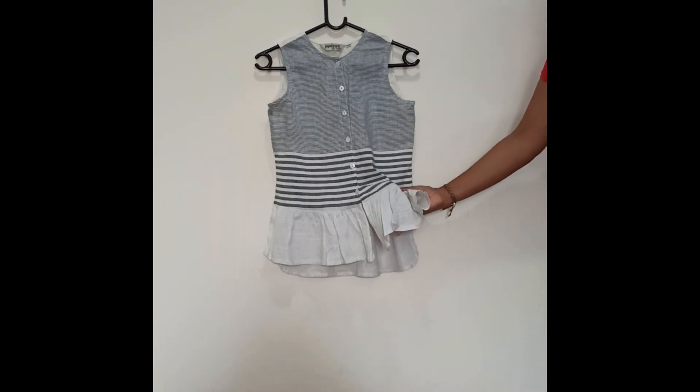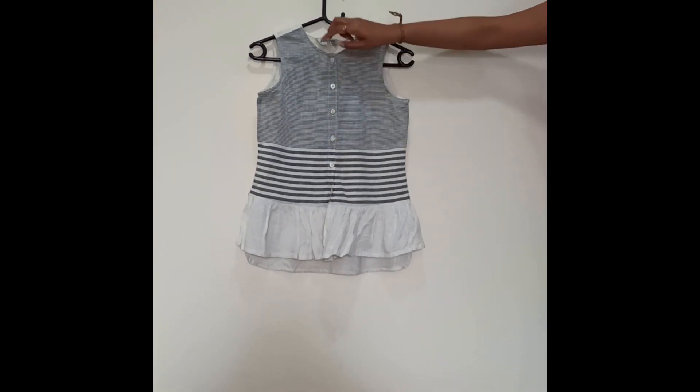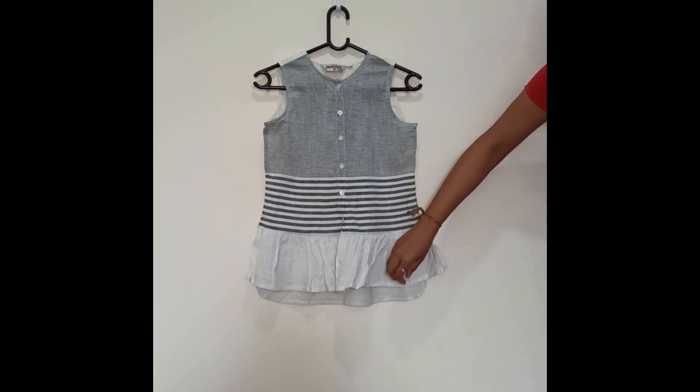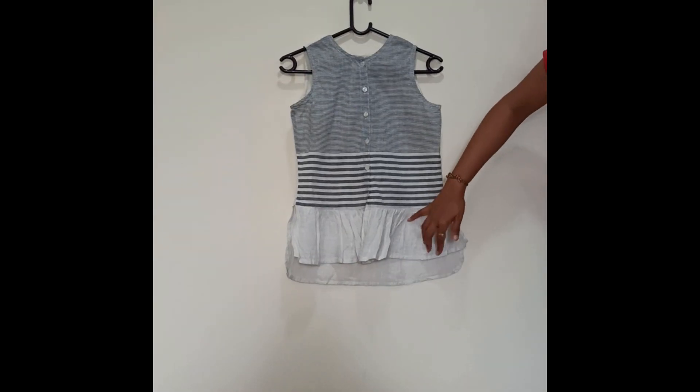Here you can see the prints and there is a slit. These are the completely removable buttons which are of white color. This is a very small neck but it looks very pretty after wearing. There is a slit on the sides as well, and the back side comes a little like a high-low top.